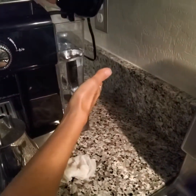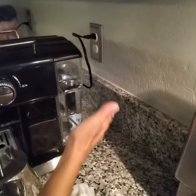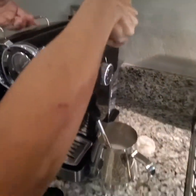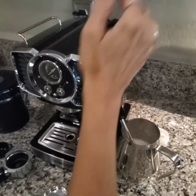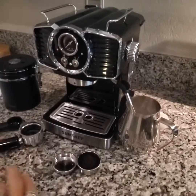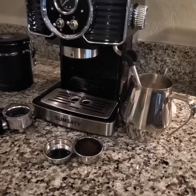So now we've got our water in here. Minimum line, maximum line — you just want to make sure you don't go beyond those. While I'm right here at the top, these are nice handles to carry the unit. I keep mine in my pantry so it's nice to pull it out. It's a very attractive unit so you could keep it on your counter, but mine stays in the pantry, so these handles are great.